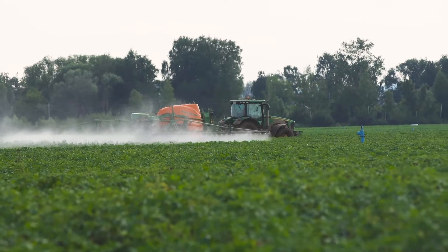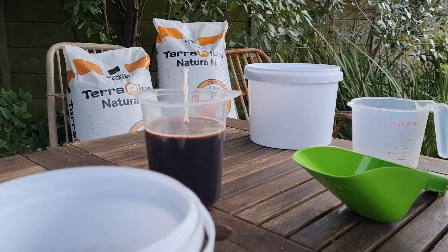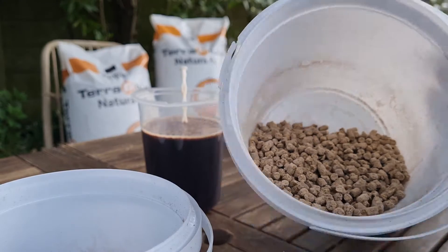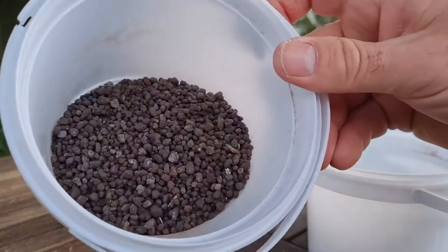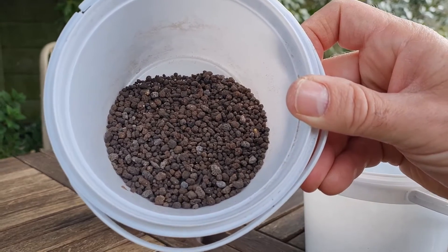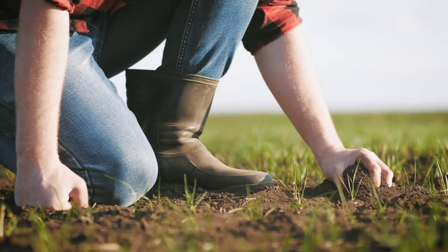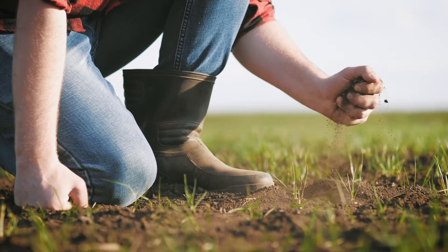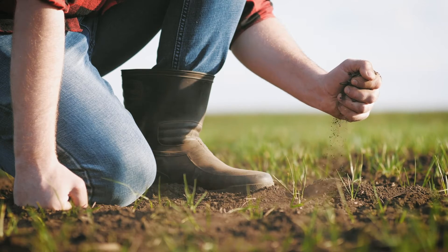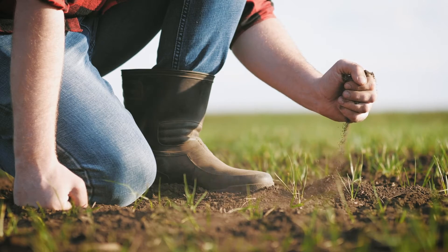Another aspect is the color of the products. If you look at the color of the pellet, it's not a dark color — it's a lighter color compared to the darker color of the Compo Expert product. The Terraplus Natura products have a more stable carbon source that will not break down in the soil as quickly as the lighter products, which will break down faster and need to be reapplied more often.